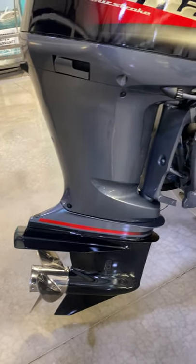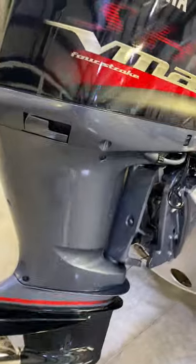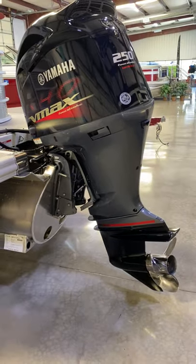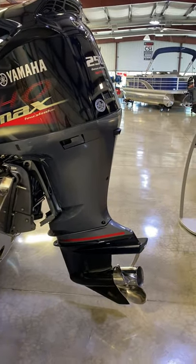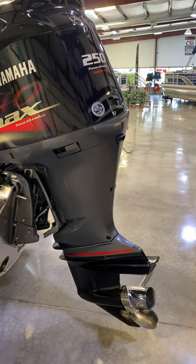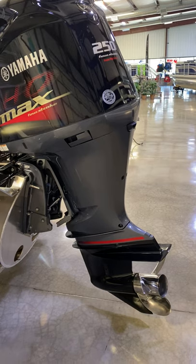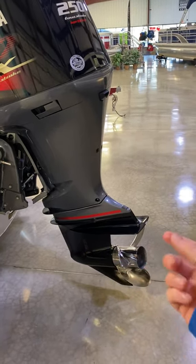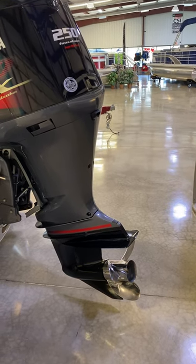You also have to drain your lower unit and change your filters — that's about all it's going to consist of. You will trim it down all the way and it will self-drain, so you do not have to winterize these outboard motors like you do an inboard boat. Just trim it all the way down, let it drain out, and then turn the cap on the bottom to make sure oil is coming out instead of water.